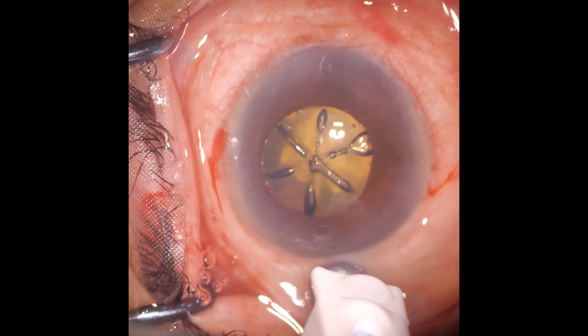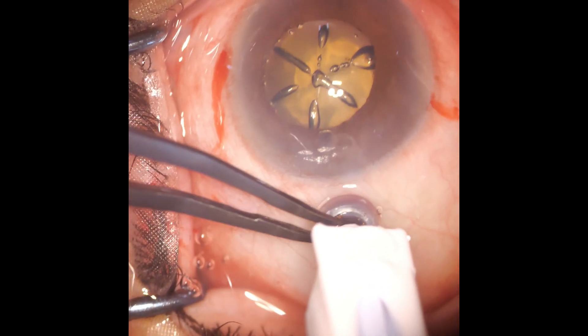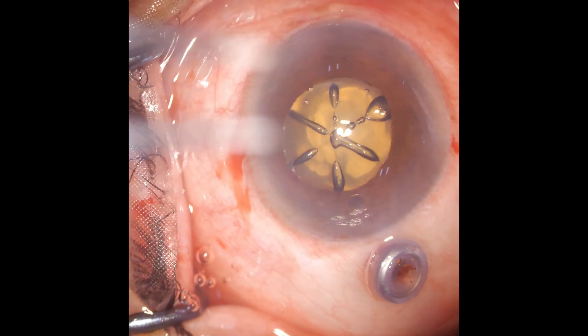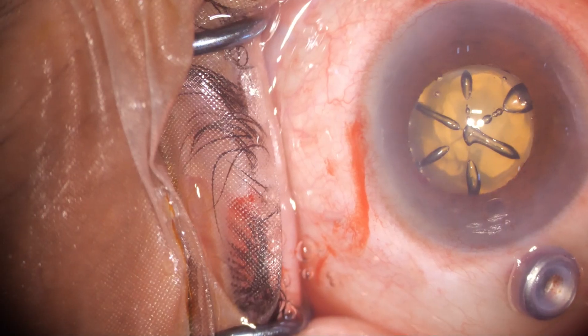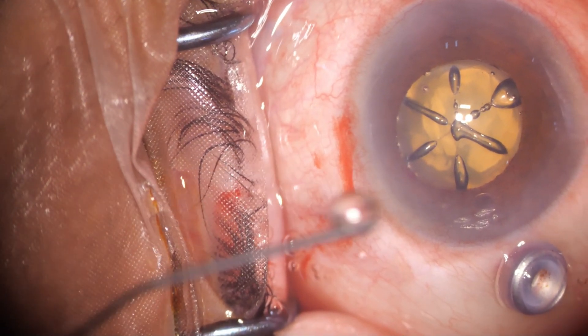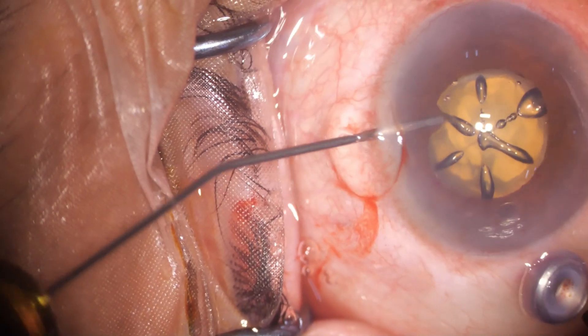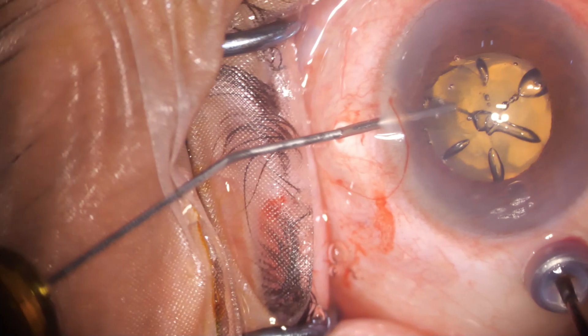It's difficult handling the trocar initially as we are not used to it. However, by doing a little vitrectomy just for five seconds through the trocar, at the same time injecting viscoelastic with the other hand — this simultaneous action...